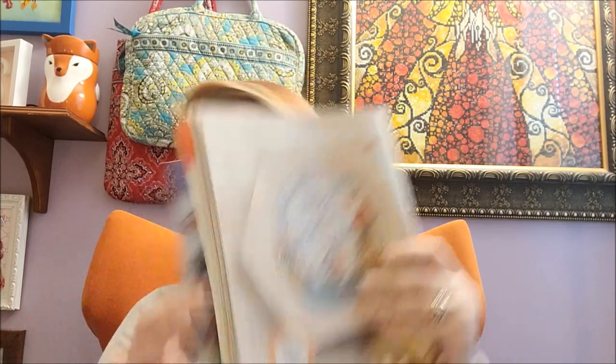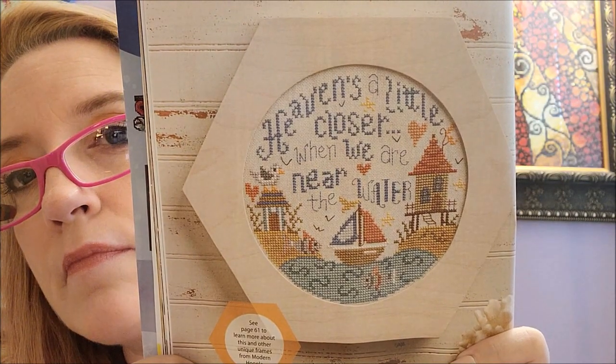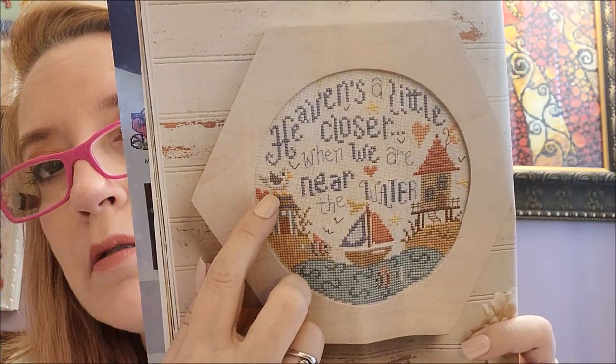I'm glad I like two designs in here so far. The next design is Heaven's a Little Closer by Gail Busey. This is cute — I like how they finished it in that little frame. I like the little bird too, very cute.